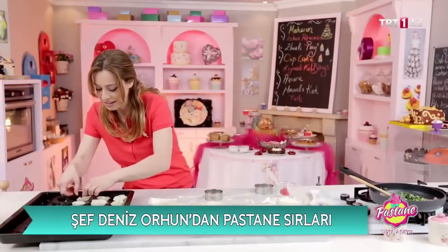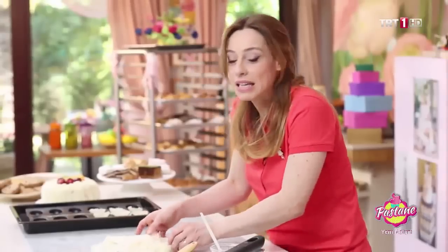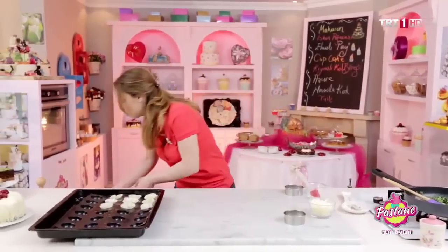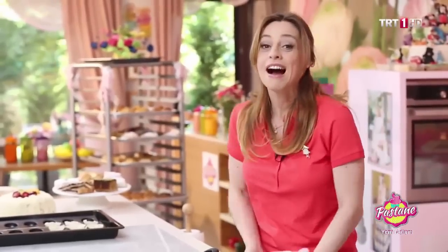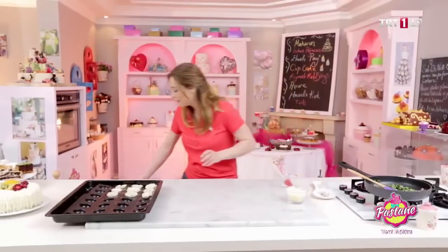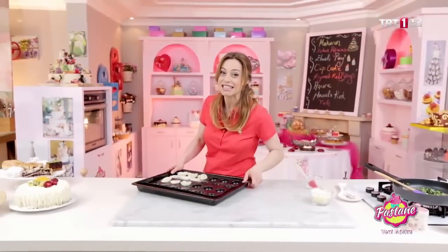Geri kalanını yayından sonra tamamlayacağım. Yapıyoruz ve paylaşıyoruz. Bu tarz şeyleri siz de yapıyorsunuz, arkasından komşunuzla paylaşıyorsunuz, kimsesizlerle paylaşıyorsunuz ya da yapamayacak durumda olduğunuz kişilerle paylaşıyorsunuz. Bunları bulmak zor değil; sadece biraz dikkatli bir şekilde çevremize bakmak yeterli oluyor.